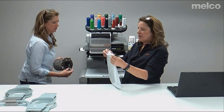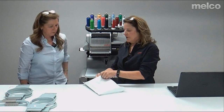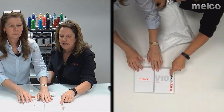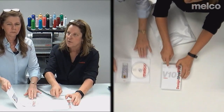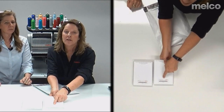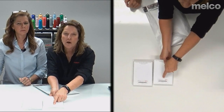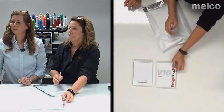This bag comes with your machine. We're going to go over the contents. First, these are your software CDs: one is your operating software and one is your design shop software. There's a CD in each. These are super important — don't lose them. On the back is your serial number, which you'll need when installing your software. If you go to melco-service.com, you can click on the EMT-16 Plus and find a PDF on getting started and installing your software. That serial number is also used to activate your software and get the level of software you purchased.